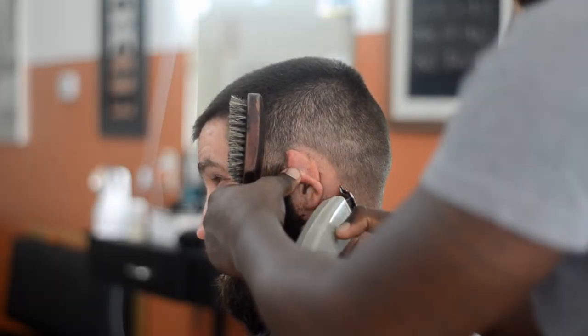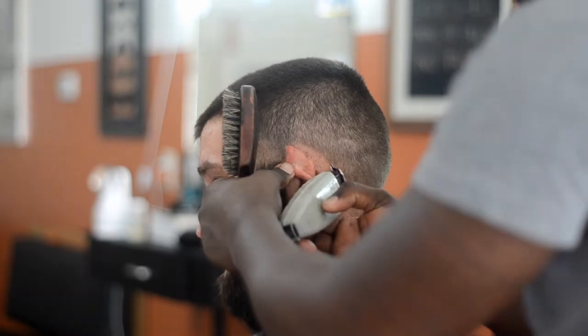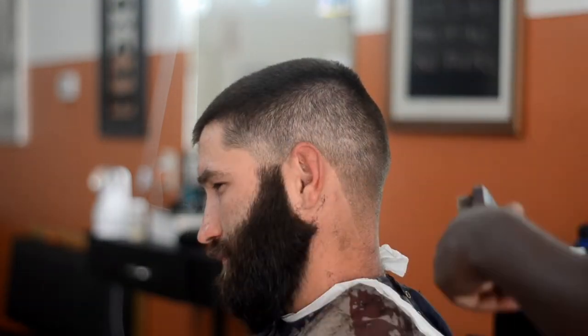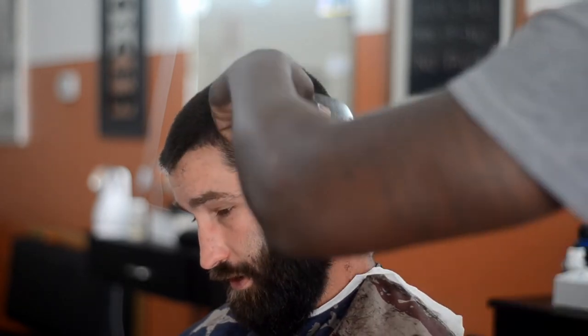Whenever you're using all blades and you don't have a big enough blade, what you do is you go through the 3-0 blade and add the guard you want to use on there, and you can use that as the size you want to go up to. Rewind it if that doesn't make sense and try to make it make sense.